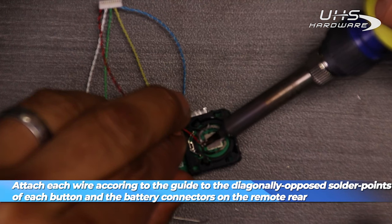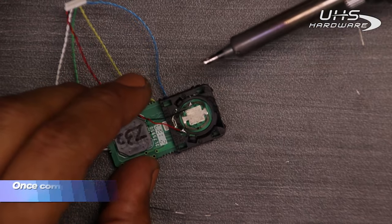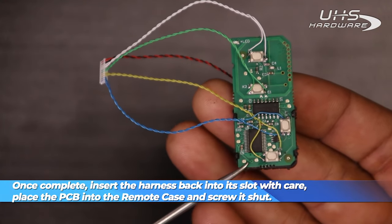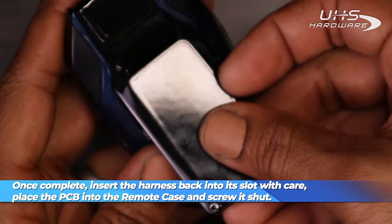Once we have all of our points fully soldered and solid, we're going to go ahead and wrap our wires up in a neat pattern, get the wire harness reinstalled into the remote, and get that case back back on.